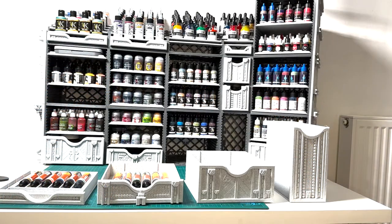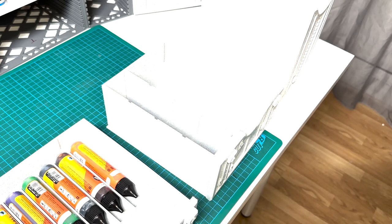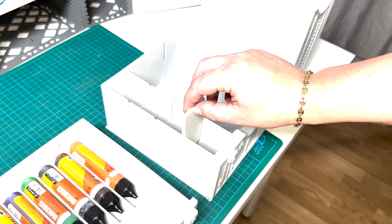Another upgrade concerns the drawers. Now they come in many different heights and sizes, and the Volume 2 introduces an easy-to-use compartment system that will allow you to adapt each drawer to your needs.